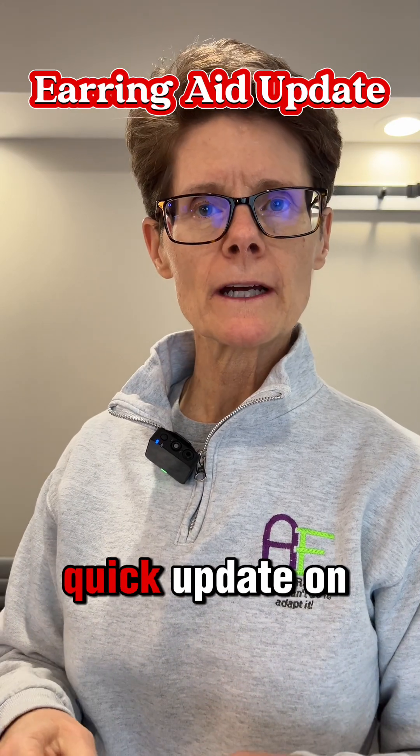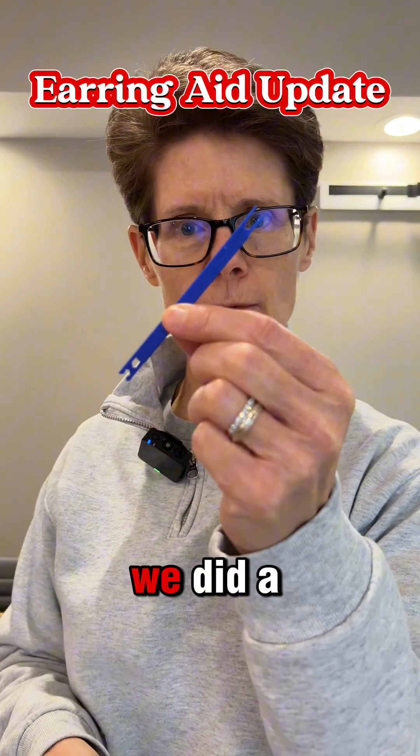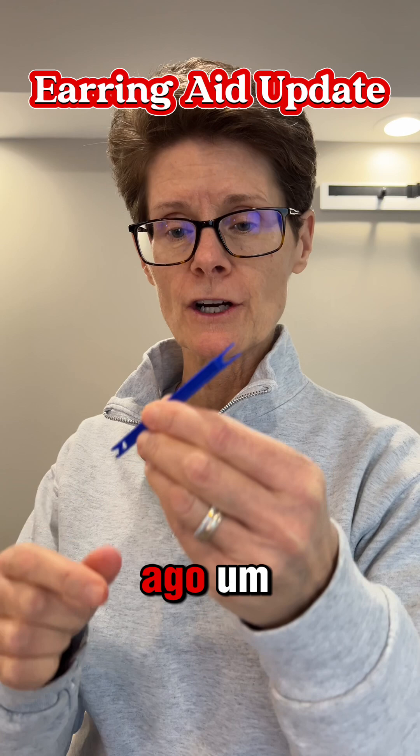Hi y'all, I want to hop on here and give you a quick update on this earring aid that we did a video for a few months ago.